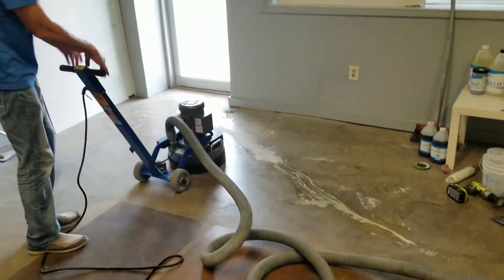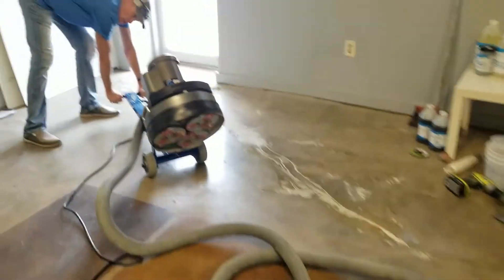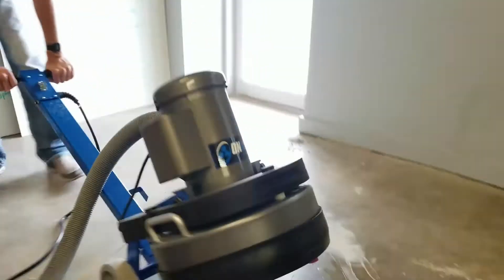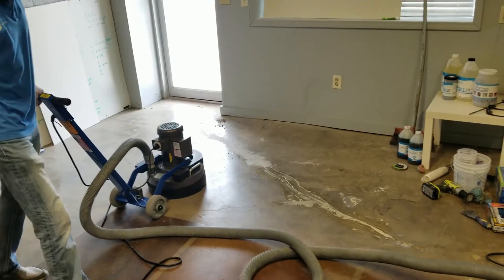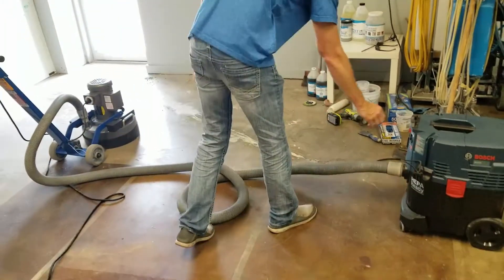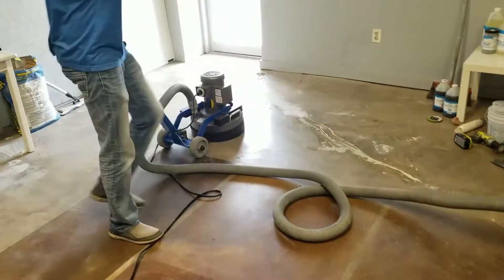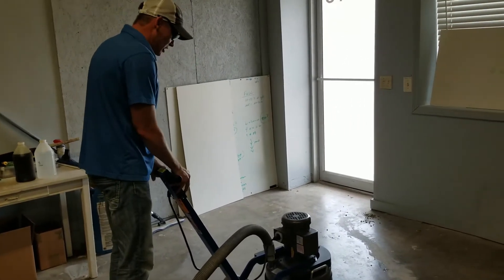This is a small planetary grinder with metal bond tools on it, as you can see here. It happens to be a 25 grit, hooked up to a half-vacuum. We're going to show you briefly what prep is like. Here we go — turn on your half-vacuum, put on your glasses.